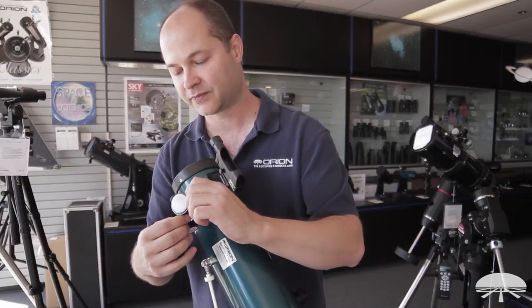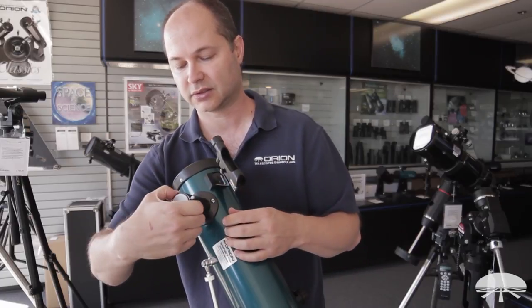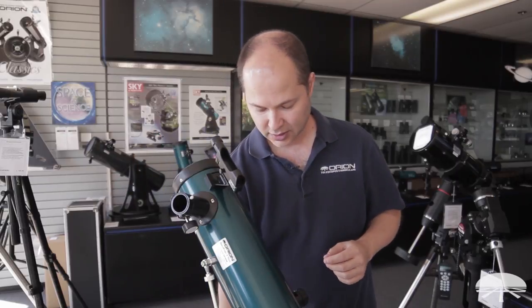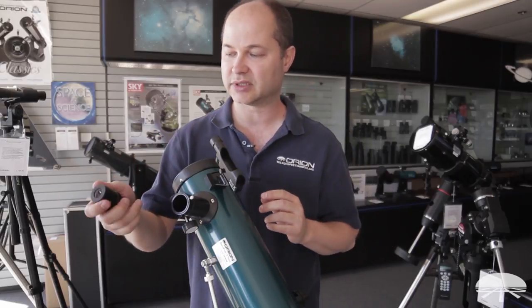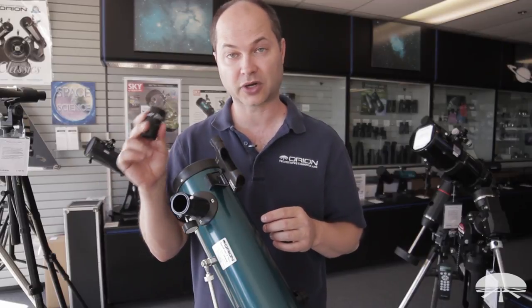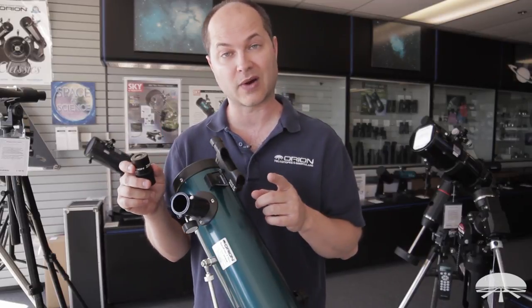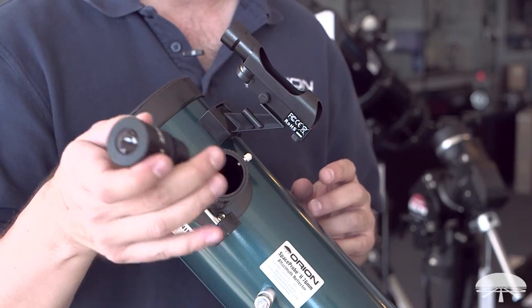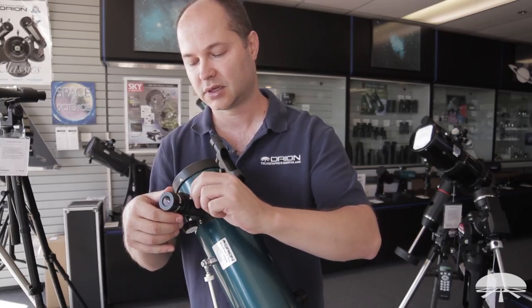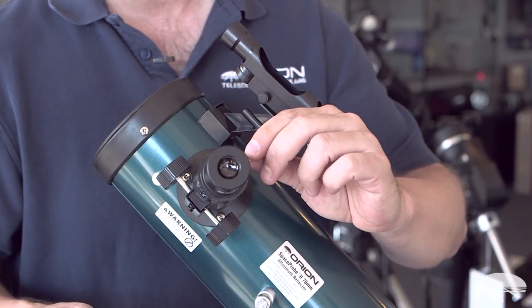Now you're ready for the eyepiece. The set screw here loosens up, the protective cap comes out, and then you can drop one of your eyepieces in. The scope comes with two: a 25mm and a 10mm. You always want to start with the 25mm — that's the low power, and the 10 is the high power. Drop the 25mm into the focuser, and then tighten down the set screw on the side to clamp it in place.